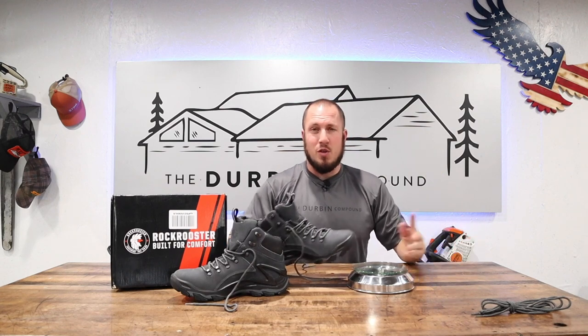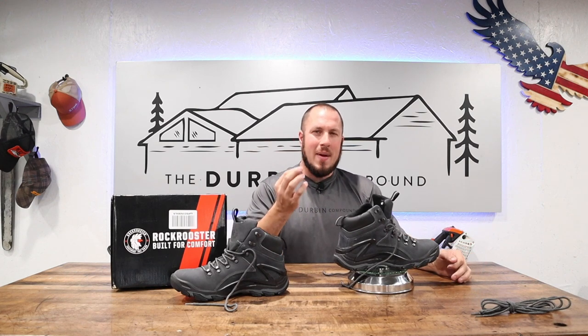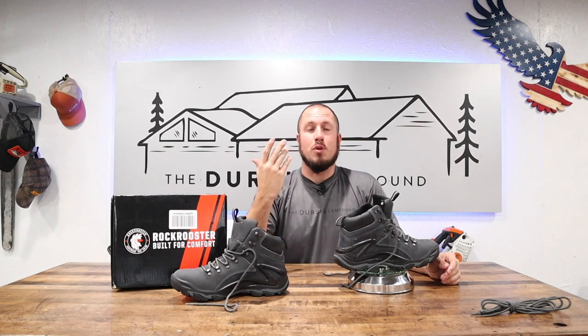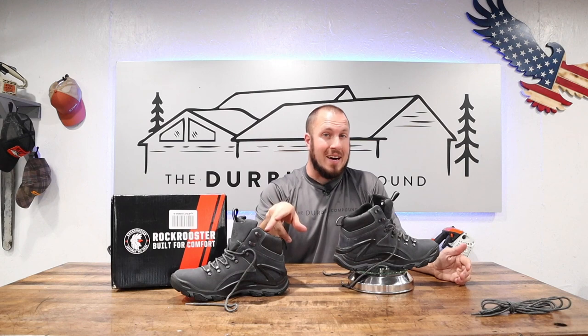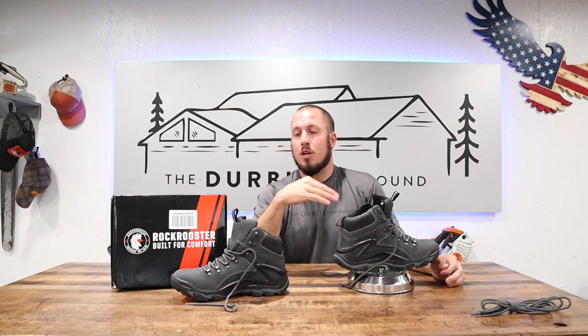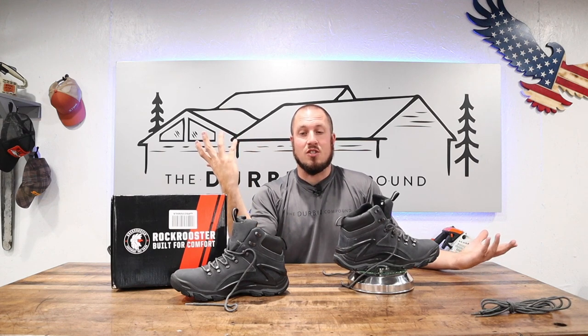I'm going to weigh these because some people are interested in the weight of each boot. One pound seven ounces per boot — so combined you're wearing two pounds fourteen ounces. From experience this is lighter than most six and eight inch boots on the market. These two combined are lighter than one boot of a lot of six and eight inch variations from other companies. For example, one Timberland Pro Gridworks boot weighs more than both of these combined. So these are going to feel like absolutely nothing on my feet — less fatigue is always the name of the game.